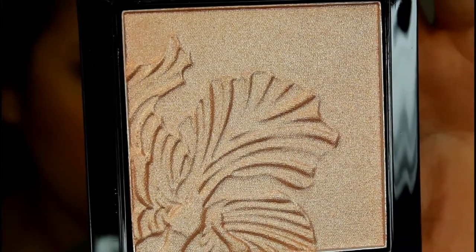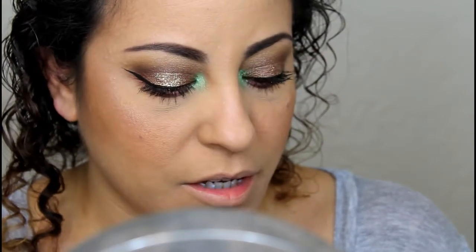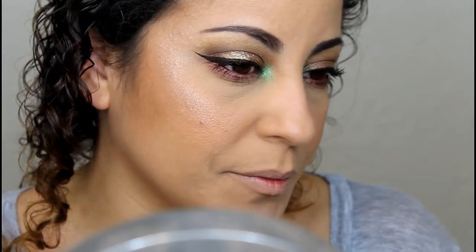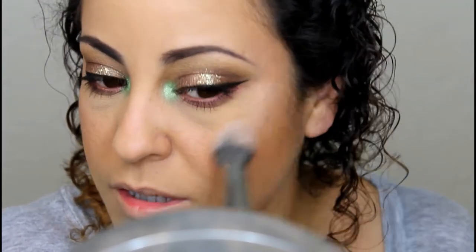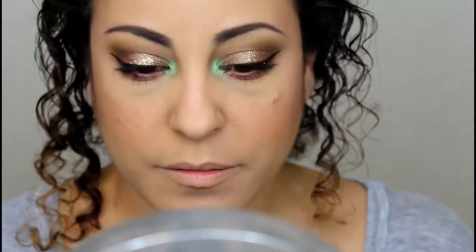I have this new Wet n Wild highlight that I've never tried, in the color Precious Petals. We're going to try this on the cheekbones because everybody seems to rave about it. I had a different Wet n Wild highlight before — it was like a trio — and it wasn't good. This one is nice, but I'm not sure how I like the color for my skin tone. If you like pinkier, rose gold or rose-colored highlights, this might be for you, but it might be a little too pink for me.